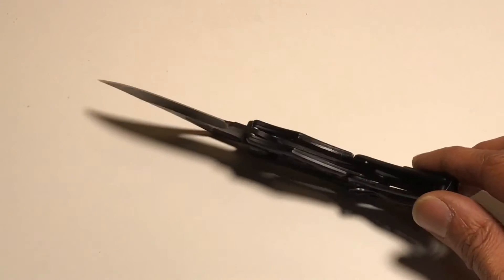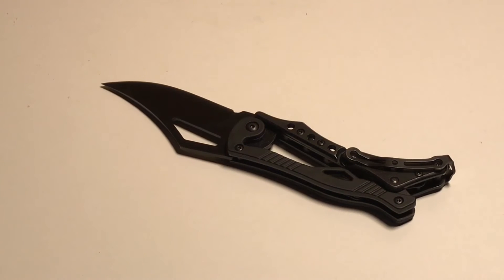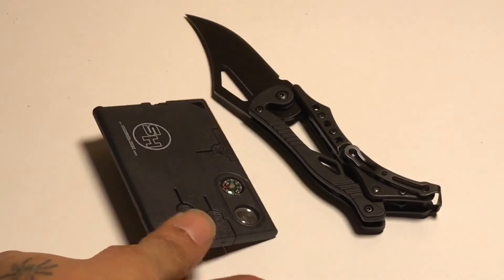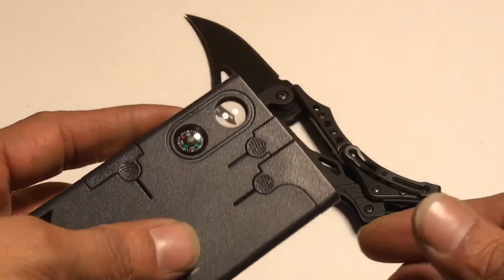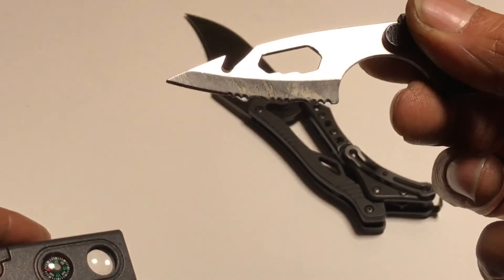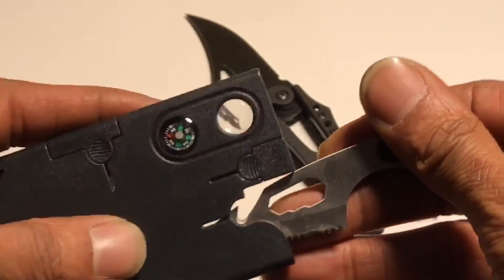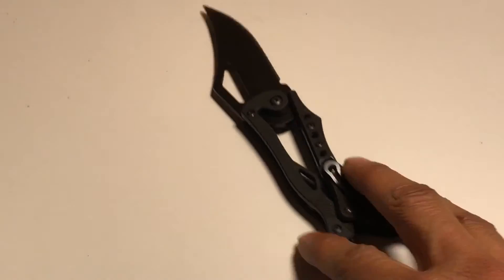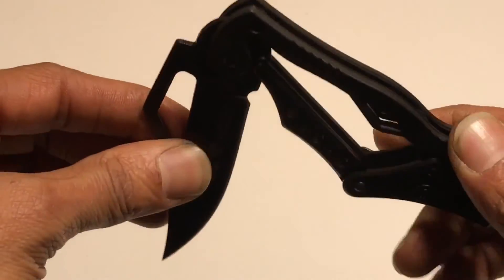If you want this for unboxing or whatever you want to do with it — me personally, I work in a warehouse and this will come in handy for me. This is a good tool, don't get me wrong. This is definitely a good tool. And if you look at the blade, I've been using this thing every day. I'm going to use this for a while and see how I like it. So far, I'm digging it.